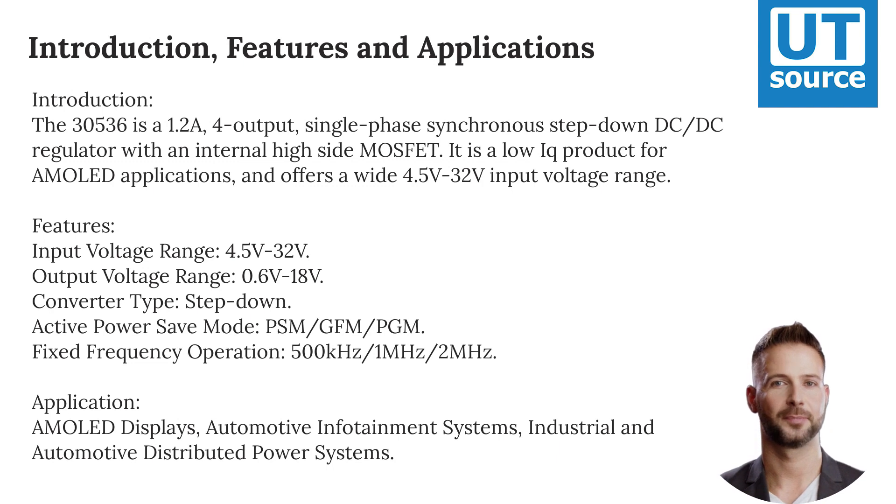Features include an input voltage range of 4.5V to 32V, output voltage range of 0.6V to 18V, and a step-down converter type with active power save mode. Operating modes include PSM, GFM, and PGM, with fixed frequency operation at 500 kHz, 1 MHz, or 2 MHz.